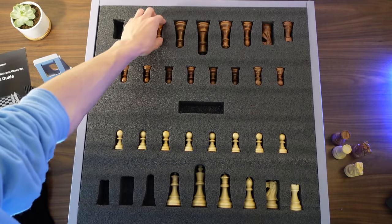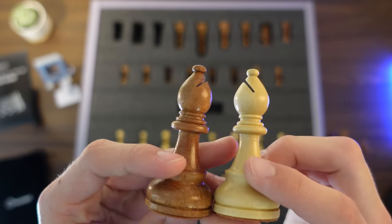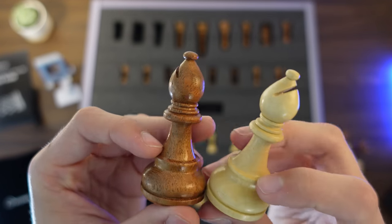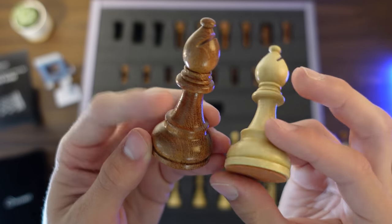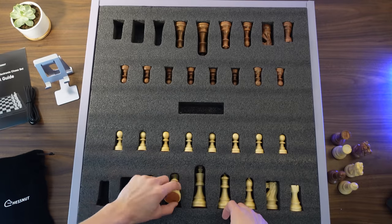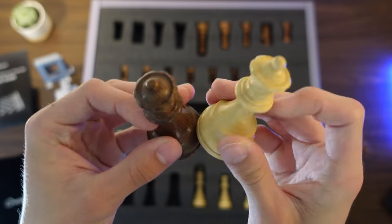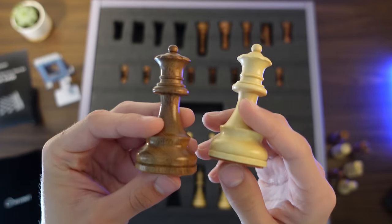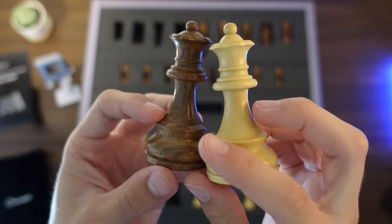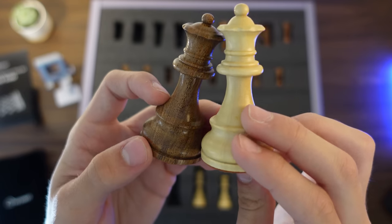Let's take a look at the Bishops — the Bishops look nice, very pointy. Felt on the bottom as well. Now the Queens: this set does come with extra Queens, so we've got a first set and then a second set. Absolutely vital for any chess set — you must have extra Queens. I like the look of the dark Queen with all those wood grains. Really nice, very very cool.